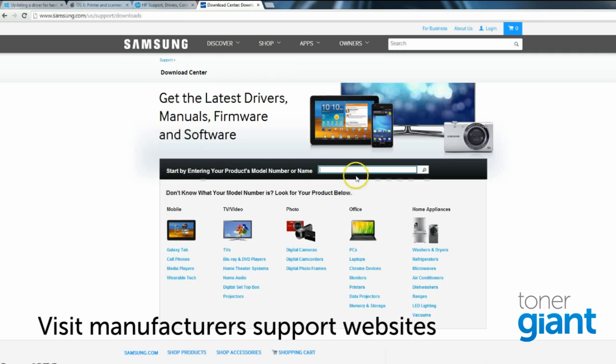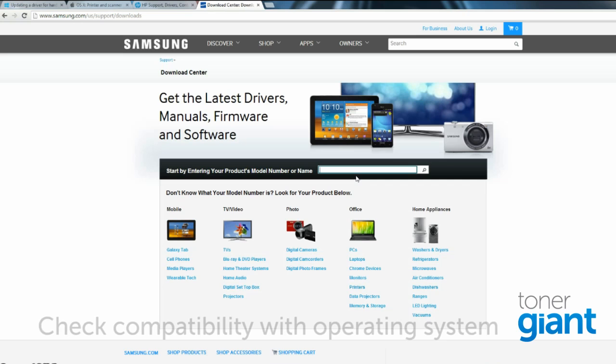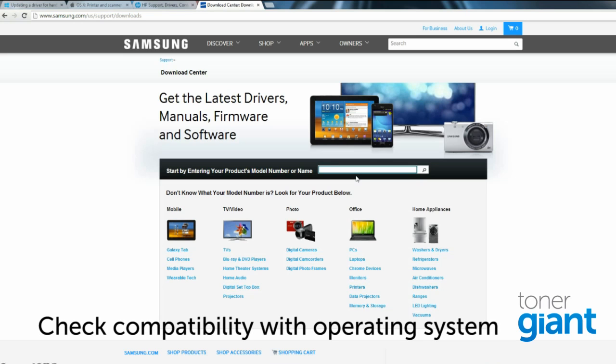It's also worth heading over to the support section of your manufacturer's website to check for any updates. You can search by model number, like you can here on the Samsung website. Also, just double-check that your printer is compatible with the operating system you're on — for example, a new printer may not be able to work on a Windows 2000 computer. Although this shouldn't be the case, it is always worth double-checking.